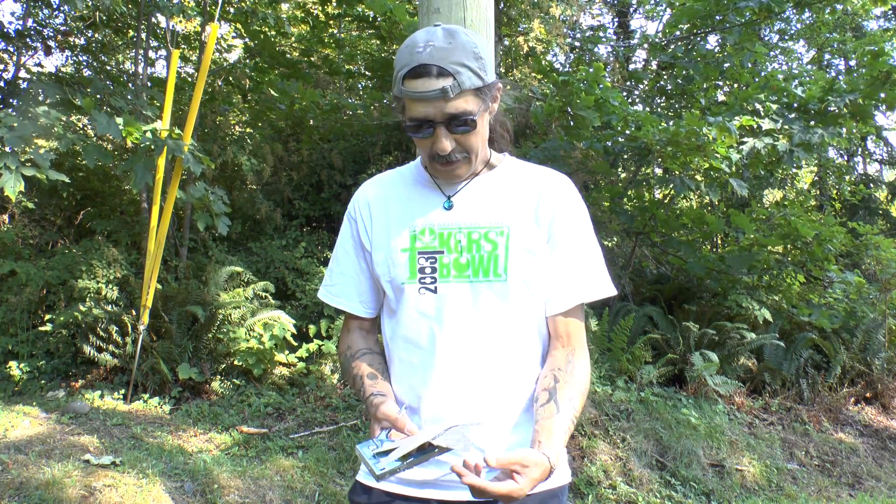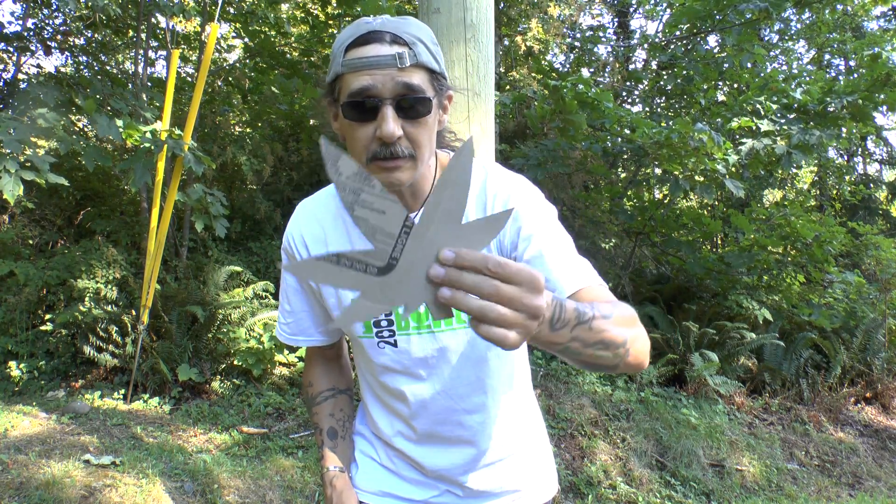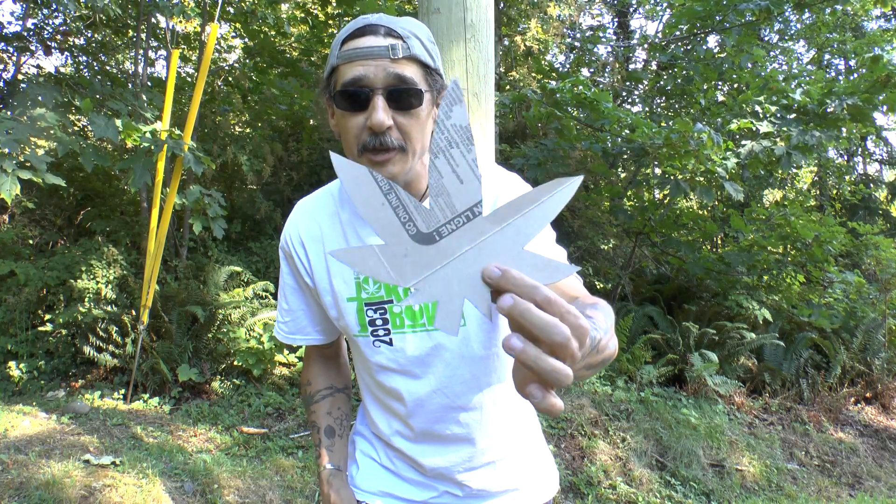Hey folks, how's it going? Opus here and I'm going to show you how to decorate a pole today. I've got this shape, this cardboard shape I made out of a cereal box — a basic shape of a leaf.